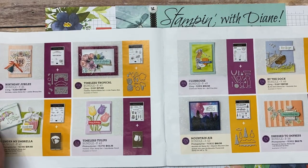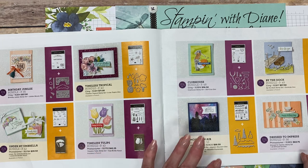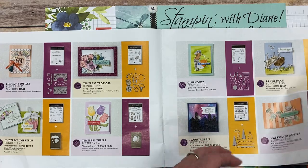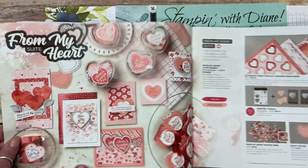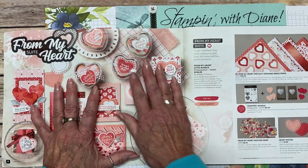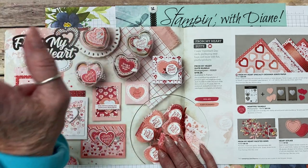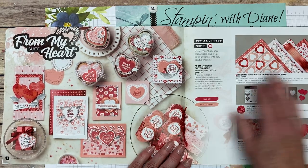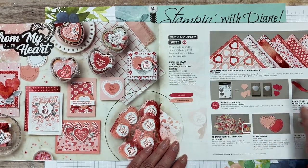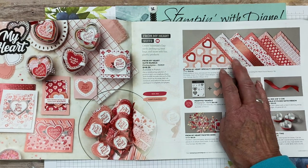Another thing I really like is they've got two stamp sets along the masculine theme — stamps and bundles for outdoor people, girly things, and then you come to the whole suites. This happens to be the From My Heart suite. Look at the new samples — one, two, three, four, five, six, seven — a huge amount of samples in this suite. In every suite they give you one full price that gets you everything on that page.